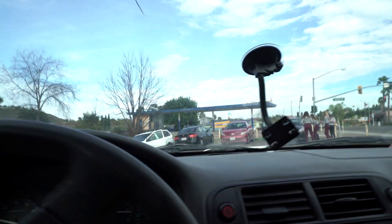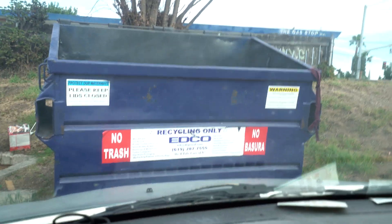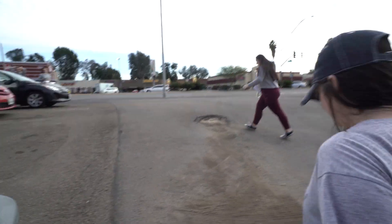We are in the middle of nowhere at an abandoned gas station that we're going to shoot at — I'm pretty excited about this. 'No basura' — no trash. Basura used to be my favorite word in Spanish. Everyone's got matching outfits.